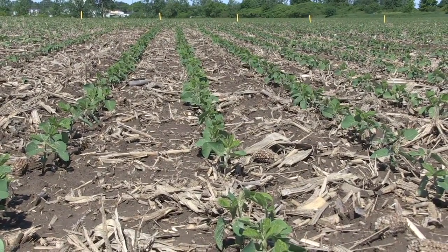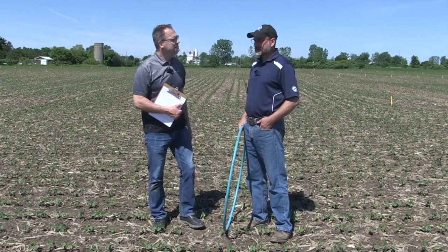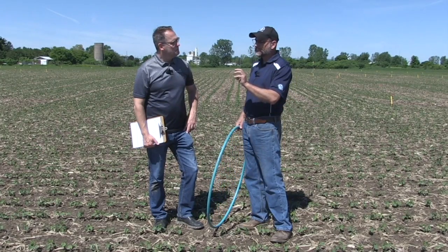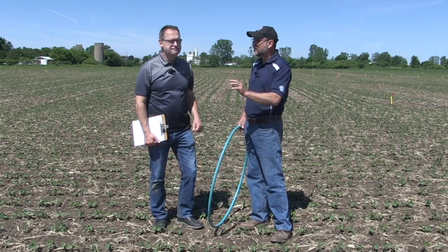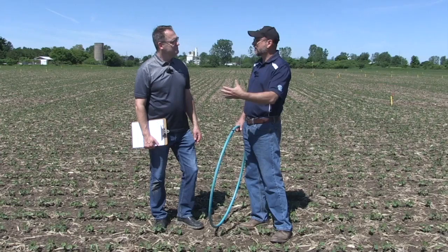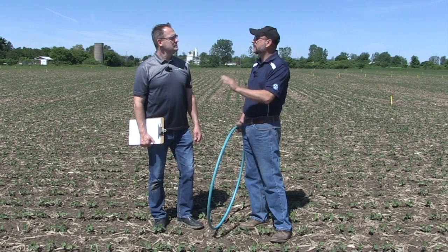Final thought for growers: it's been cold, more plants are still coming — what should we be thinking as we walk around fields like this? This field is completely fine — we've got 140,000 here. But I think we need to be just a little more patient. If you dig, there are still plants coming. We've seen beans come up six or even eight weeks after seeding and they're still fine. Not to say we shouldn't be replanting if they're not coming — but a lot of these fields will be just fine in the end.